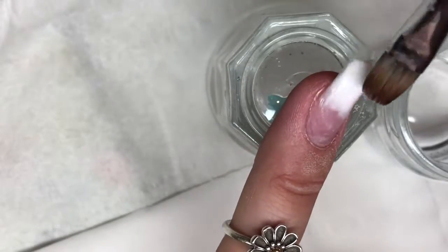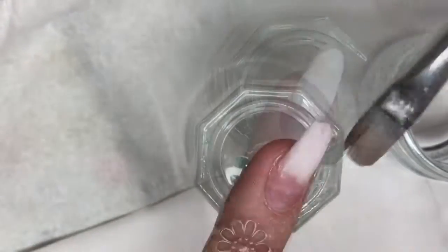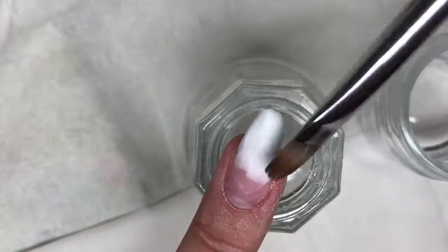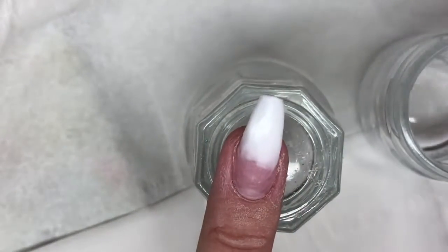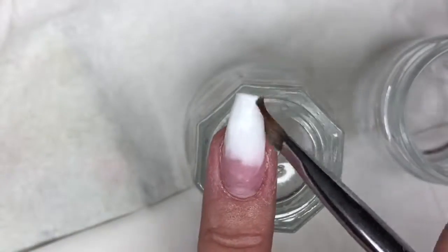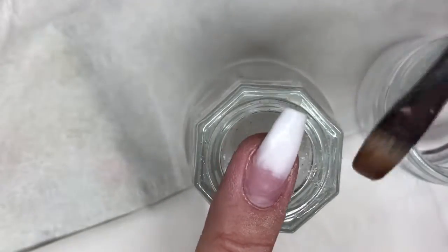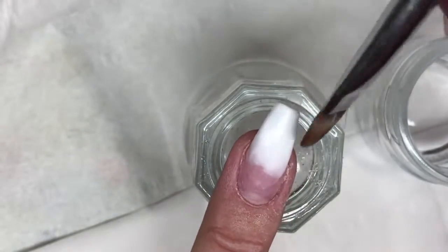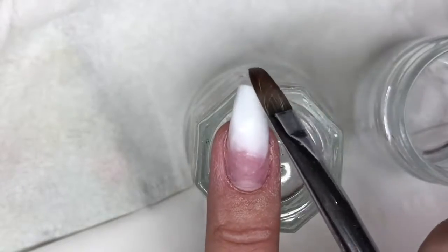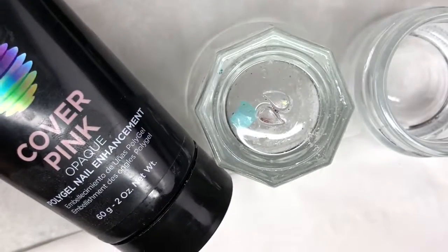Make sure you don't have too much slip solution in your brush, as too much on the nail plate will cause lifting. I'm using my brush to bring the rest of that white poly gel down the nail to the tip, making sure I've got it even on both sides — not worrying too much about the end since I'll be filing after. Once that's done, it goes into the lamp for 60 seconds.